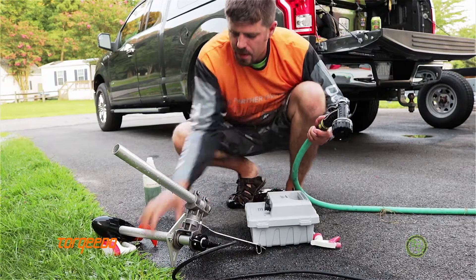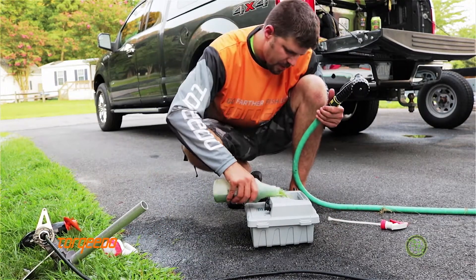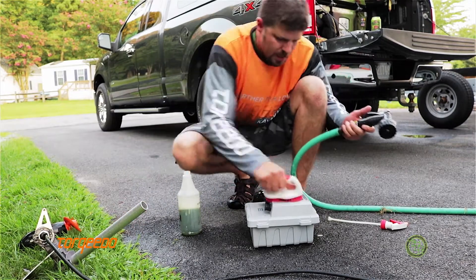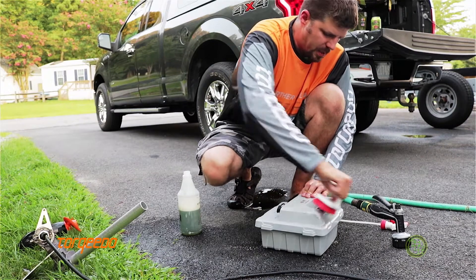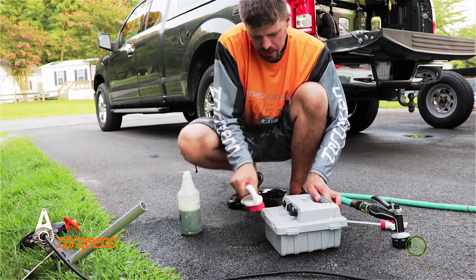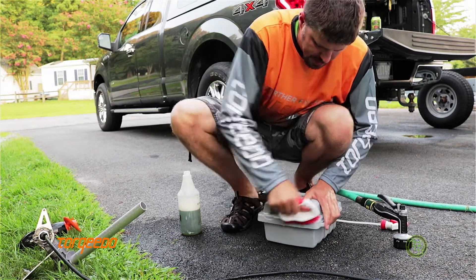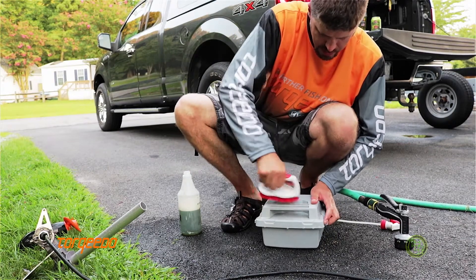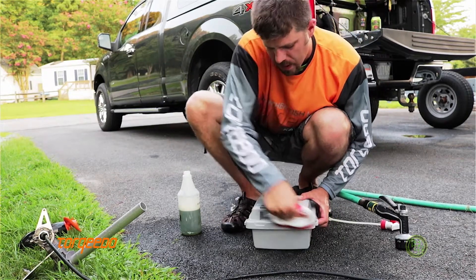Since the battery is completely waterproof, you can also use Simple Green on it. This battery's pretty dirty, so clean it off — just don't get it on the connectors, but you can clean the plastic off nice. Take good care of your stuff and it'll last a long time.